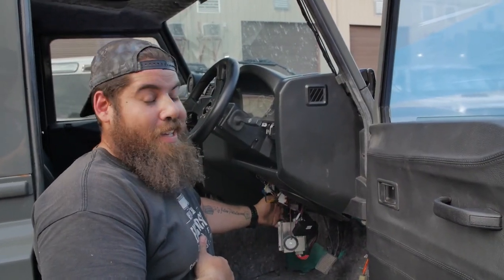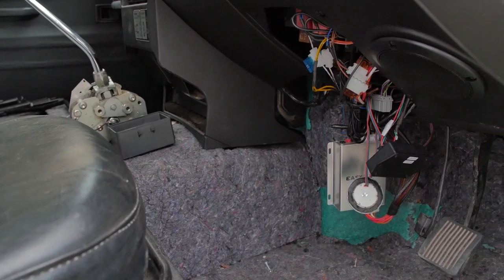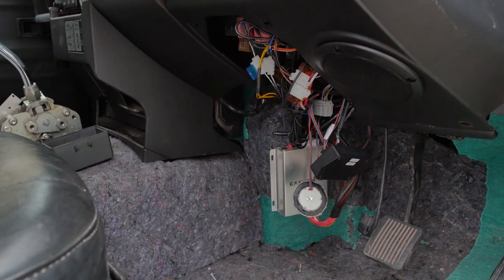Now it's down to the electrics — the tricky components, everything that looks like spaghetti underneath the center console. We have certified ASE electricians that make that mess of spaghetti look like it's not even there.